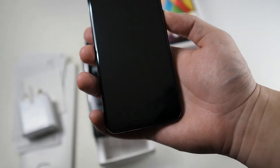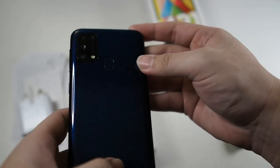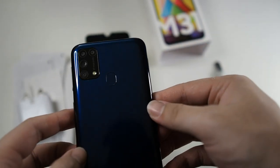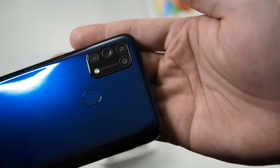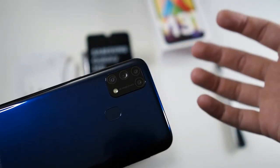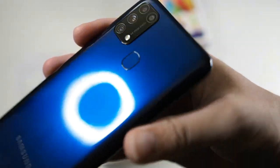On the right-hand side you get your power button and volume up and down. On the back you get a fingerprint scanner and a quad camera setup similar to the Galaxy A71, with a 64-megapixel main camera, an ultra-wide, a macro, and a 5-megapixel depth-sensing camera for portrait shots. There's also an LED flash. The 64MP camera does pixel binning, giving you approximately a 16-megapixel image with much better dynamic range and detail.